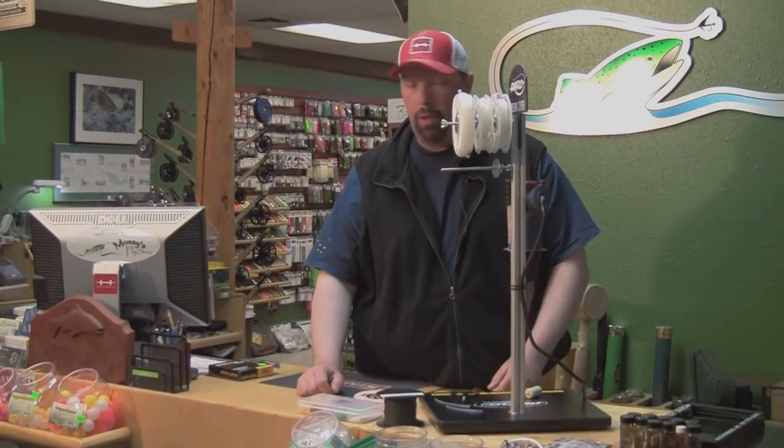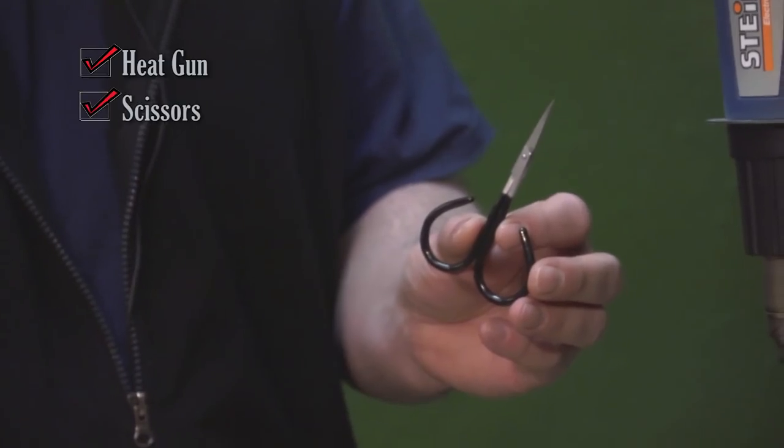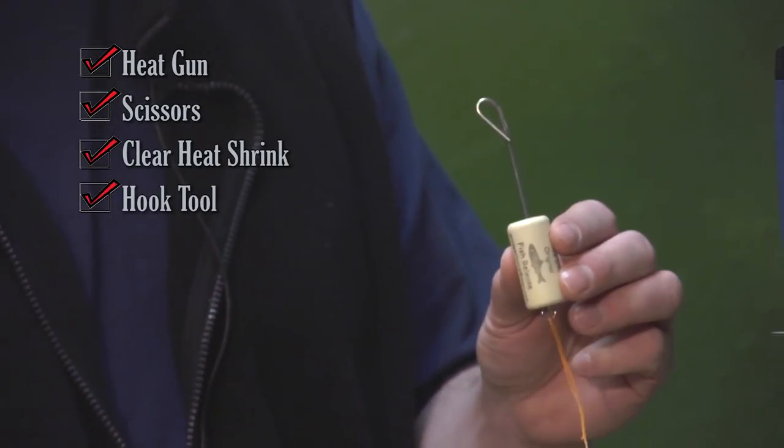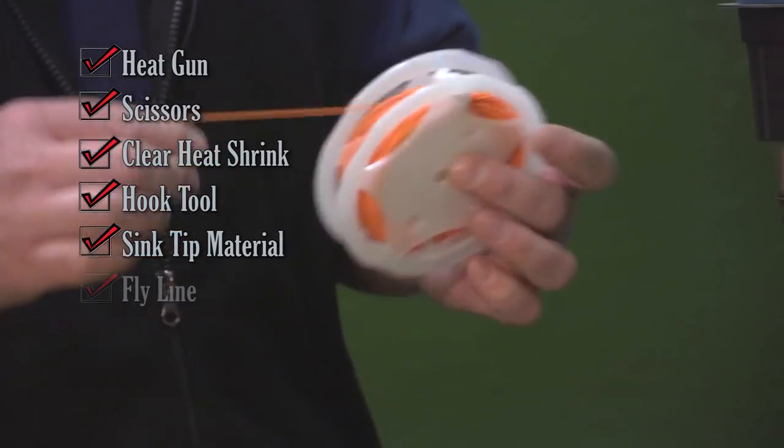So the tools to do this job: you need a heat gun, scissors, clear heat shrink tubing, a hook tool if you'd like so you don't burn your fingers, sink tip material, or fly line.